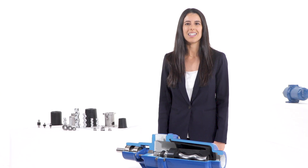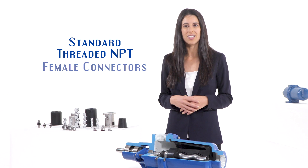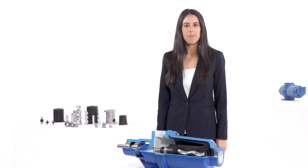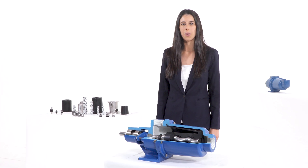Pump suction and discharge connections come standard with threaded MPT female connectors. We can also offer the American series with ANSI flanges or other types of special flanges when required.